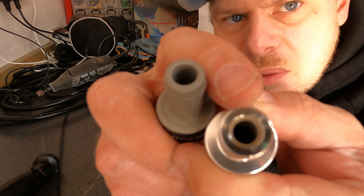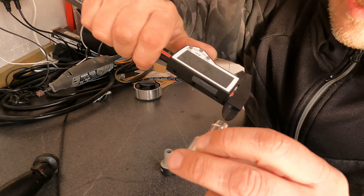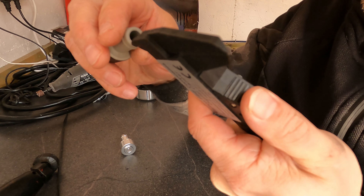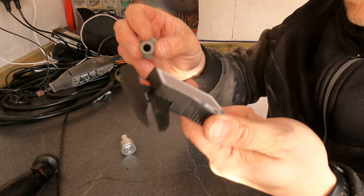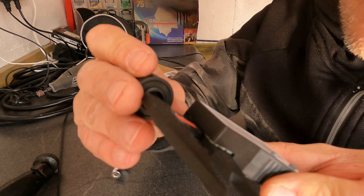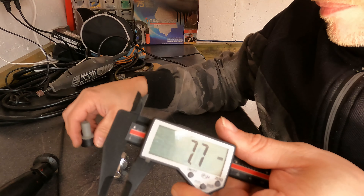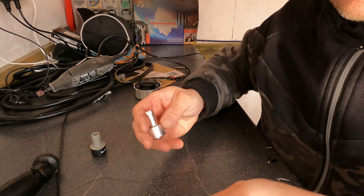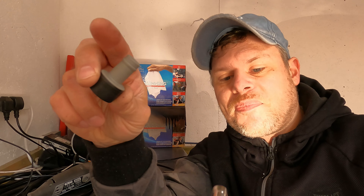That hole looks bigger than this one. Let's see what we get on the vernier: 6.5... 8.3... and on the back edge: 9.6... 7.9. So as you can see, this one is a lot smaller than this one.